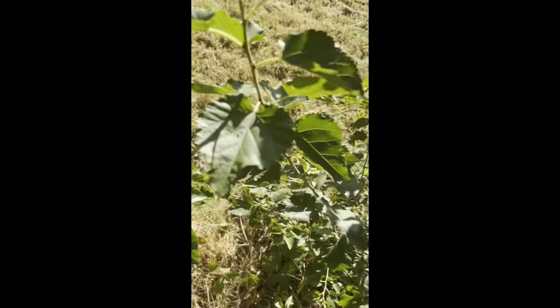Ignore my mother's conversation, guys — I'm not trying to film her talking. Let's see where the puppy is. Where is the puppy?